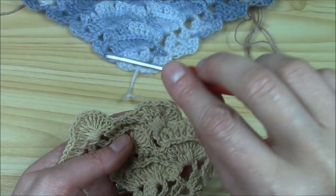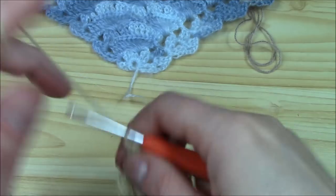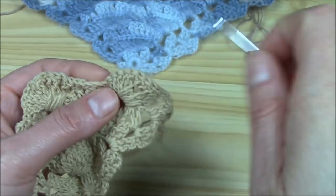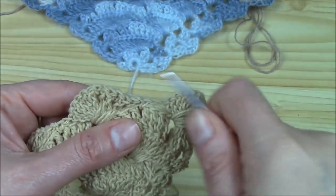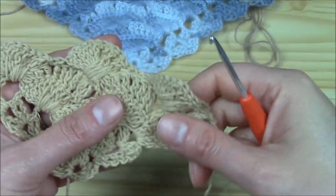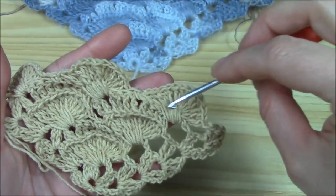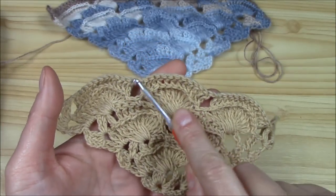Now the second row of the pattern is really easy — we will just work 12, chain one, 12, chain one, 12. Chain three to turn, then work into the chain-two space: two double crochets, chain two, two double crochets. Chain one, then work 12 double crochets as you know. To skip from one shell to another, just chain one in between.